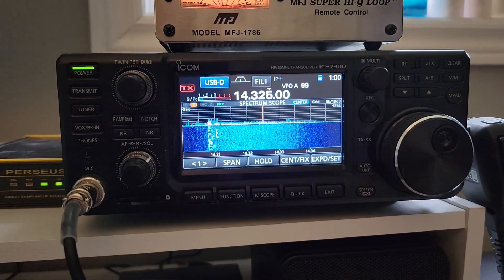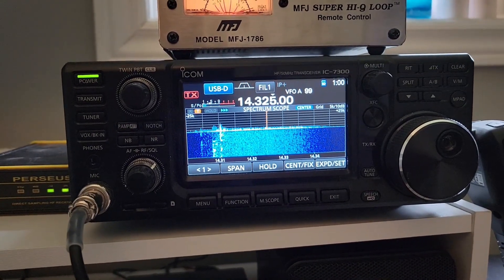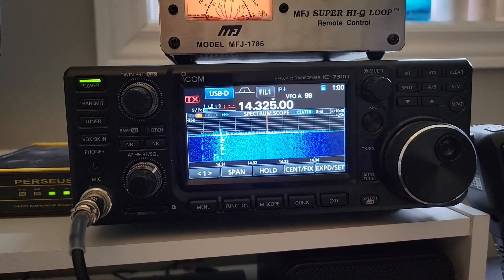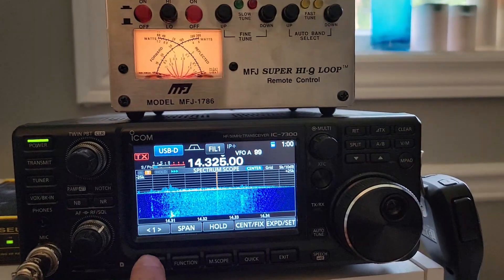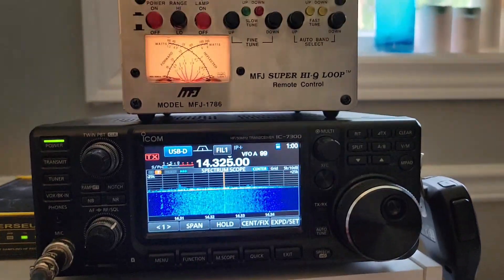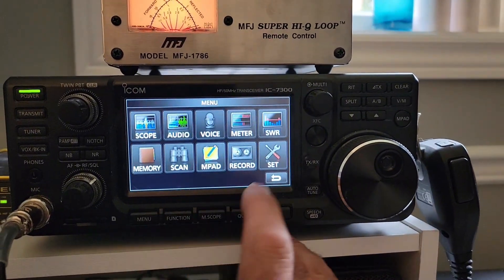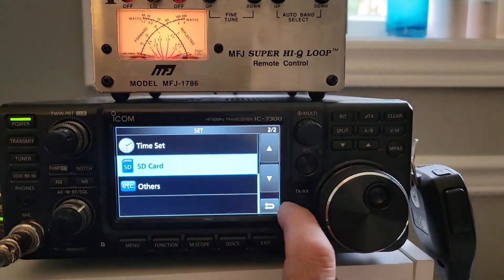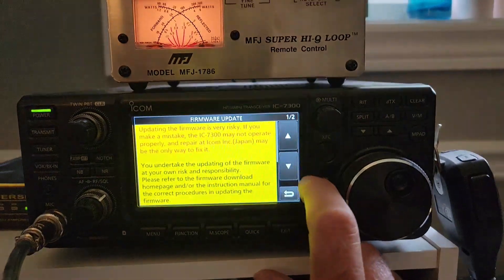First thing I need to do is update the firmware in my ICOM 7300 — looks like I'm two versions behind. I've already copied the file and unzipped it onto my SD card, so I'm going to go to SD card, firmware update.